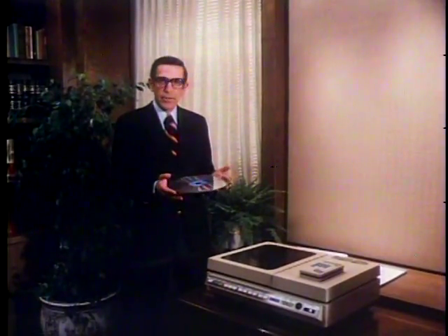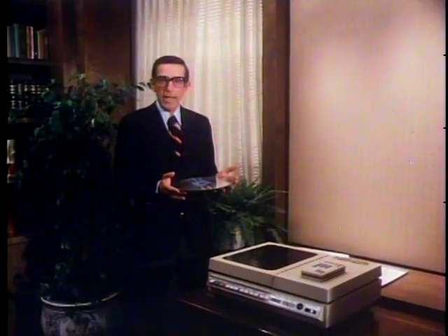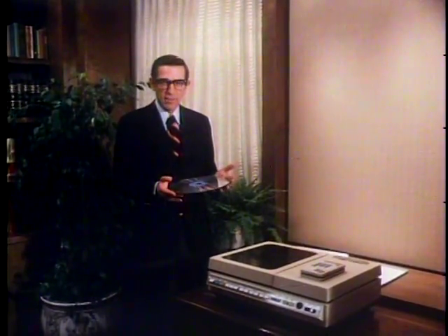You have the flexibility to play back video disc programs in the sequence and at the pace you select. Discovision lets you be the boss.